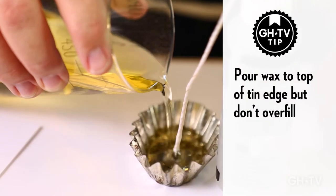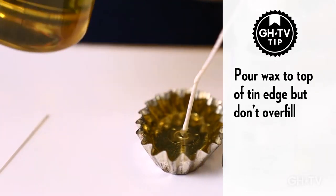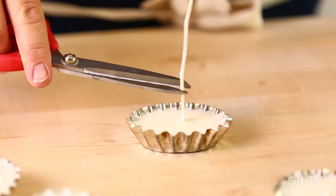This wax will set in about 10 to 12 minutes. I'm going to pour it into my little tin almost all the way to the edge. Now that the wax has set, I'm going to trim my wick to about an inch, and then just before you burn them you can trim them down a little more if you want to.